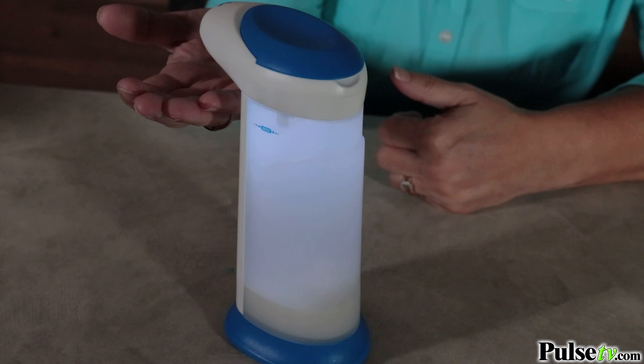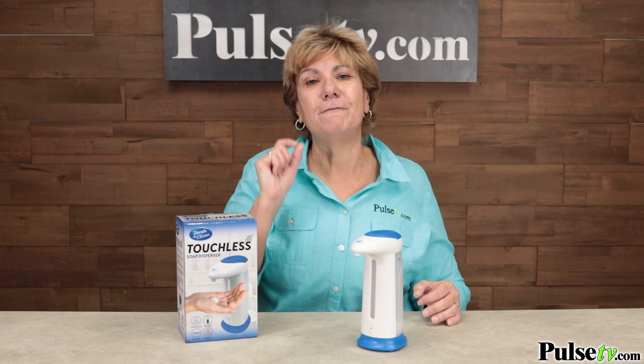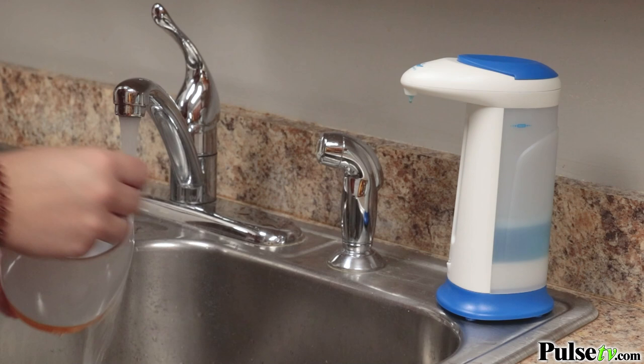Let's talk about the pump — it's super powerful. This allows you to use just about any kind of soap, from low viscosity to very thick soap. And it's not just for hand soap; you can use it for dish soap, which makes it very convenient for washing dishes. Plus, you can use it with hand sanitizer.